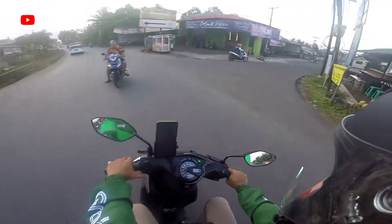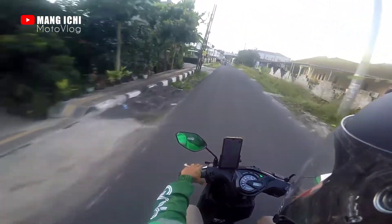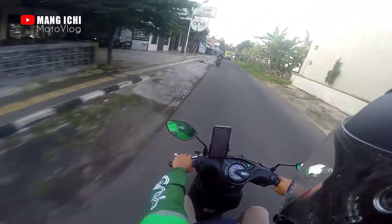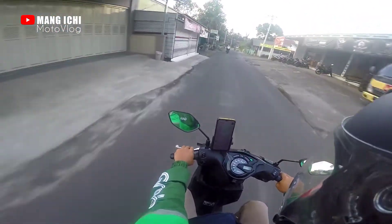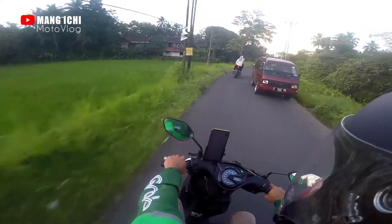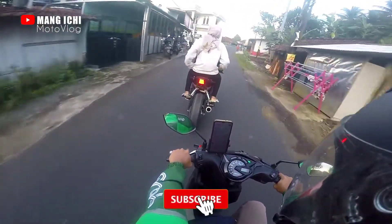Kita belok kanan, kita lewat Cirahong ya karena saya mau ke Ciamis. Alhamdulillah setelah saya beli, saya coba — sebetulnya belum unboxing karena takut ketika unboxing pas dites tidak support, tapi alhamdulillah support.